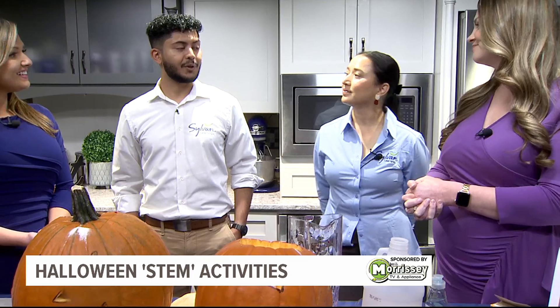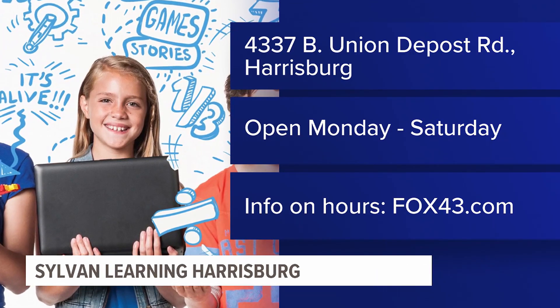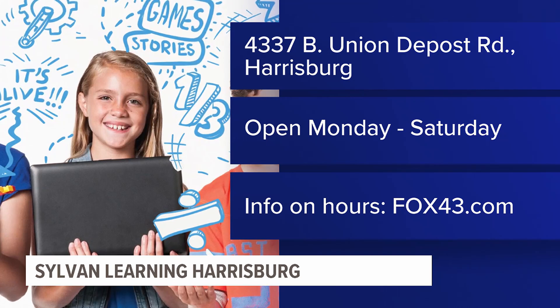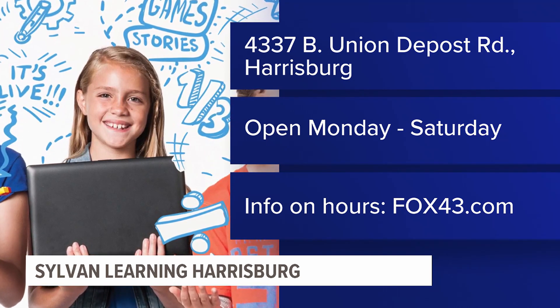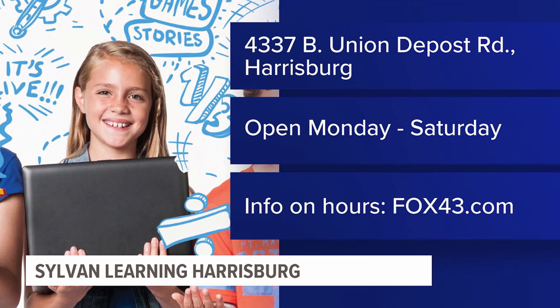We're located right off exit 48 on Union Deposit Road in Harrisburg — we just opened. Going back to your question, this really sparks kids' curiosity and makes learning fun. Getting kids excited about chemical reactions using stuff you already have in the house is what it's all about.